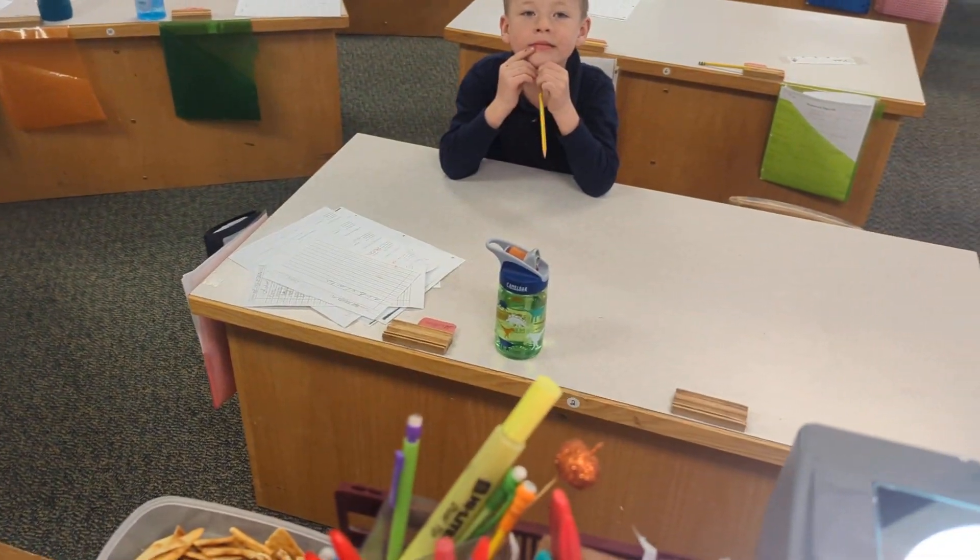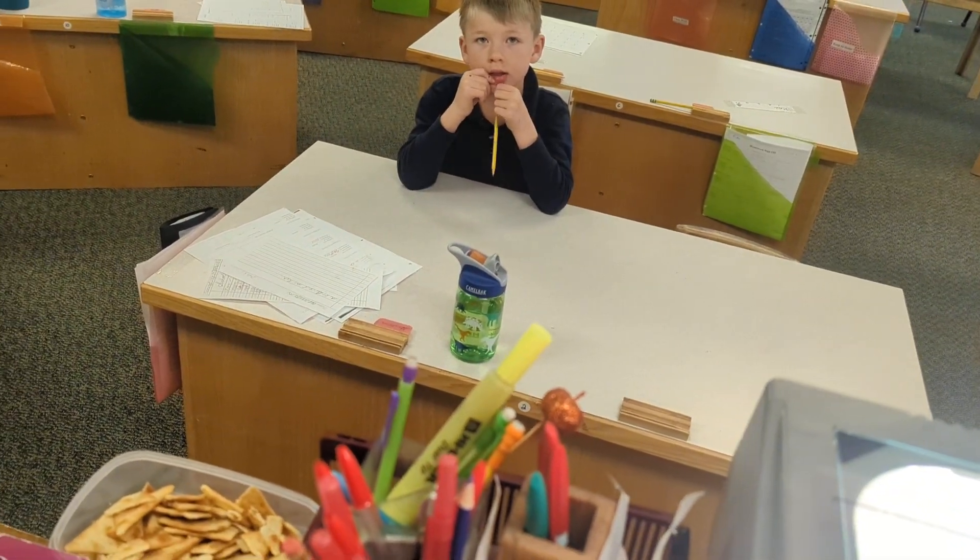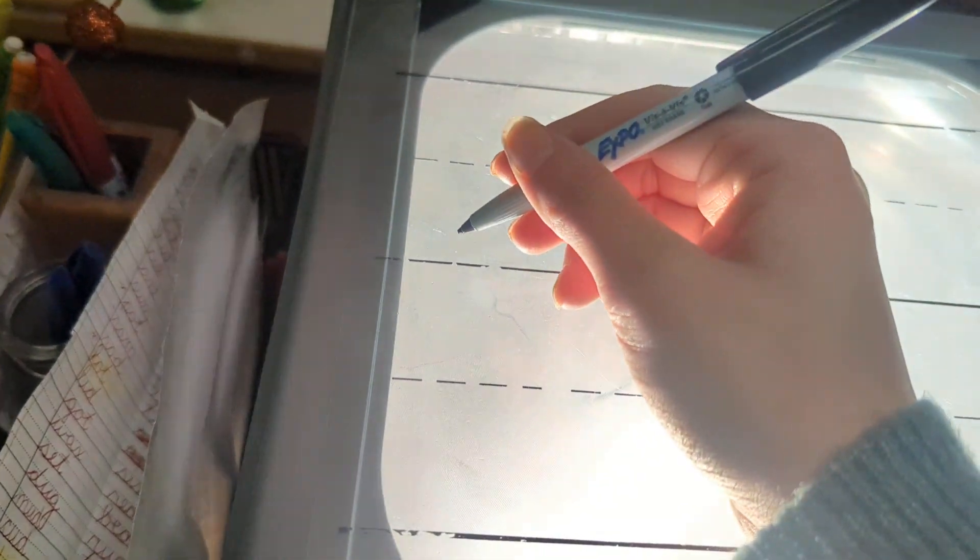Today friends, we are going to learn a stroke and it's called hump stroke. Ready? Hump stroke. Let's do another one. Hump stroke.